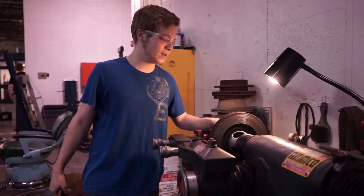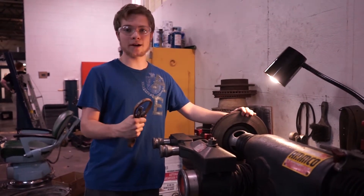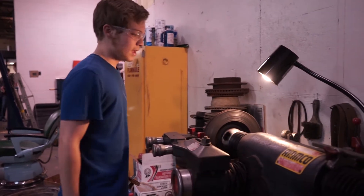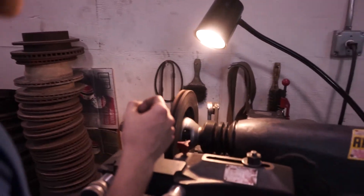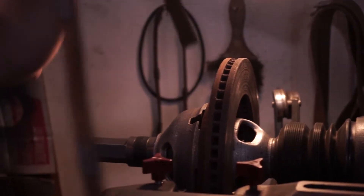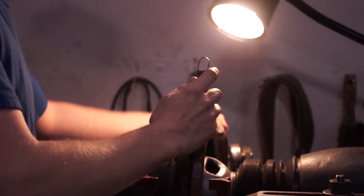Now that you know how to put your rotor — AKA brake disc — on the brake lathe, I'm going to show you how to make sure it's running true. Just make sure everything's all tightened down, reach over here and turn on the switch. As you can see it's not wobbling out of control. You do see that there's some warpage on it, and that's why it's over here on the brake lathe. Now we just turn it off. We do have our silencing belt just to keep things quiet as we chip away at the rotor.